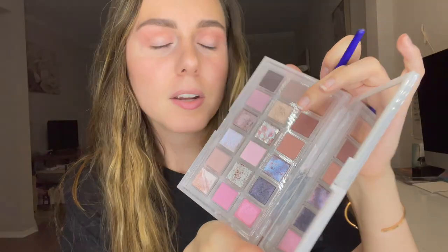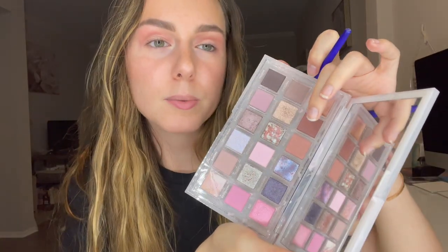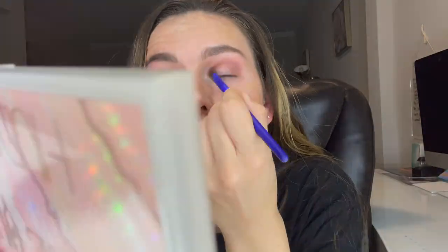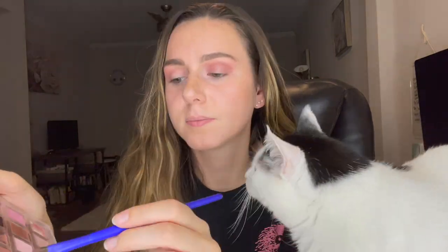And then I'm going to go ahead and blend this out. I'm going to go in next with Aura, which is this darker brown, and I'm going to work this into the inner and outer corners of the eye. I'm also going to take some of this color underneath my eye.